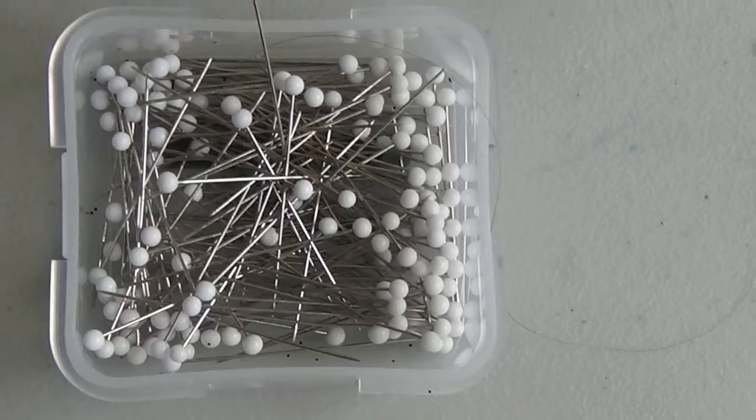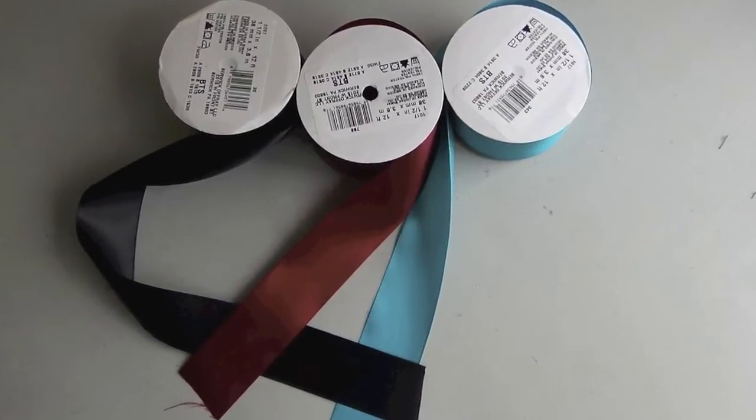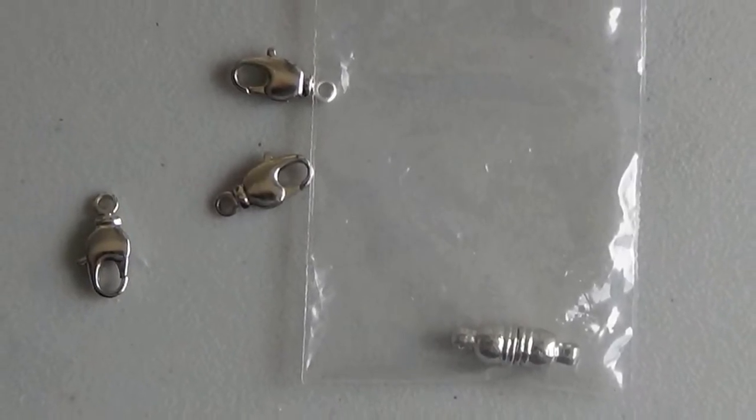Also: measuring tape, some pins, one and a half inch ribbon — which is dark red if you're doing Doctor Who — and clasps. I like the magnetic ones, but any kind works.